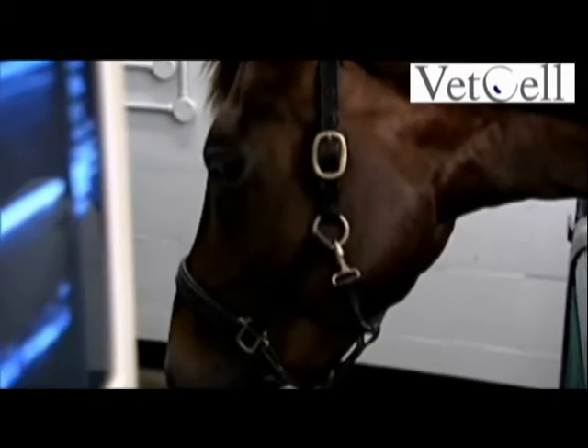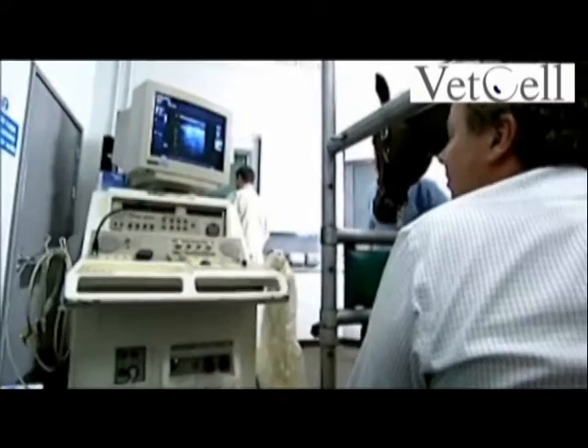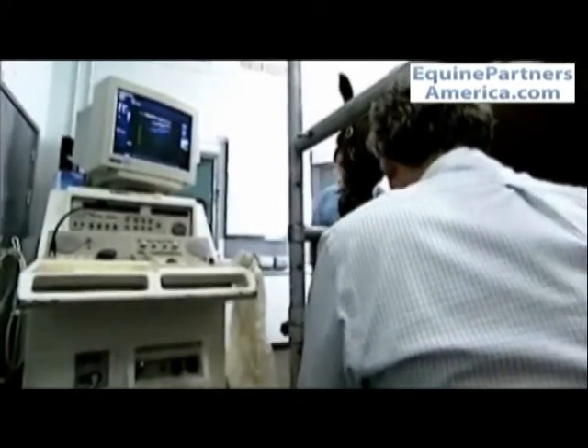The stages of the process involve first sedation of the animal with an alpha-2 agonist and butorphanol, so that the procedure is pain free.